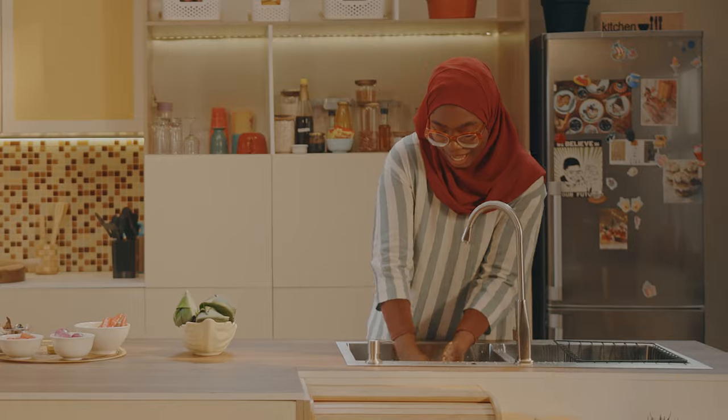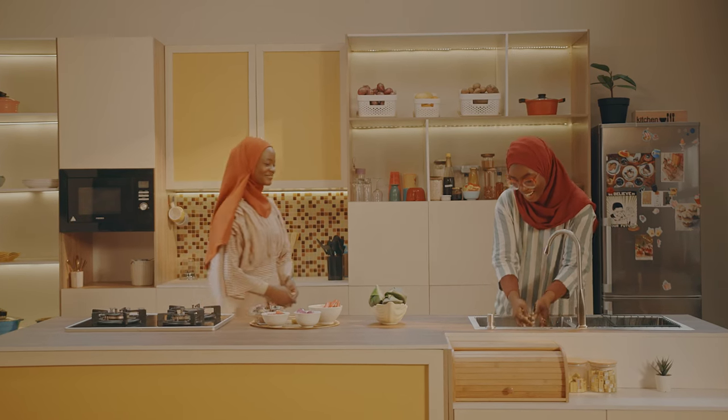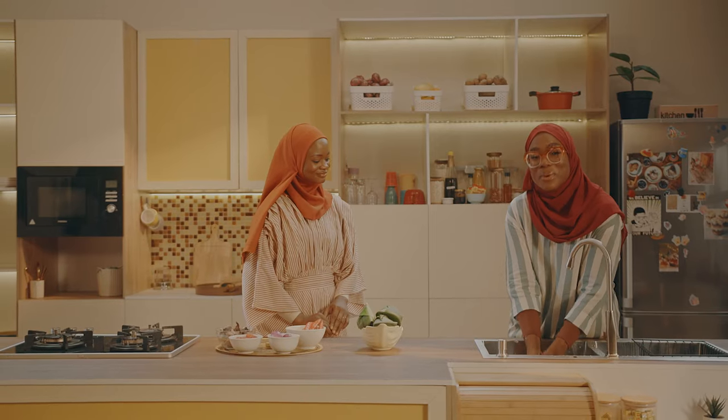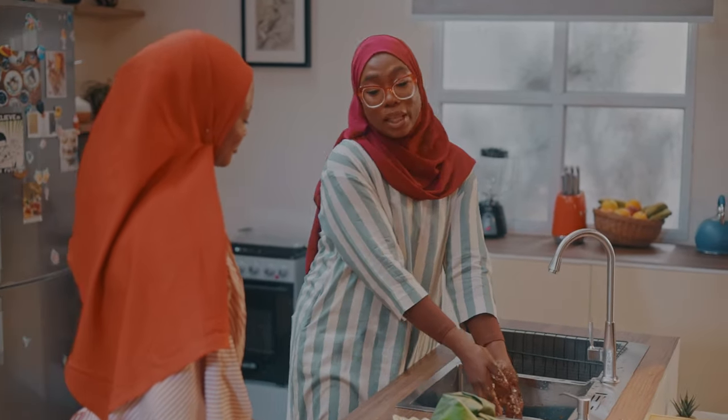Joining me in the kitchen today is Amina. She's a content creator and she's going to be helping me out introducing this meal to you. The special meal we'll be cooking today is akara fish tempura, and we're going to be serving it with ekor. I know akara and ekor, but the fish tempura just means we're going to be adding a twist to the classic akara that we all are used to.